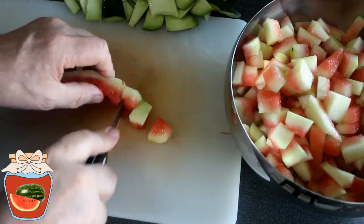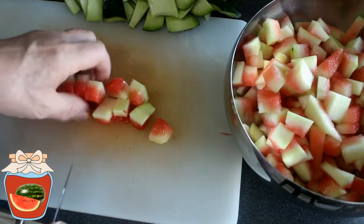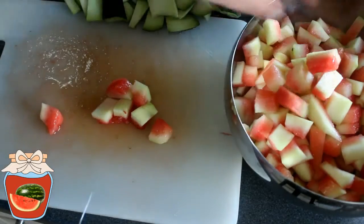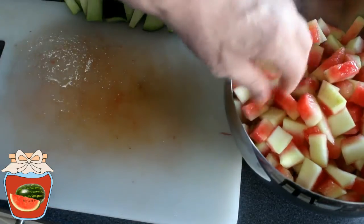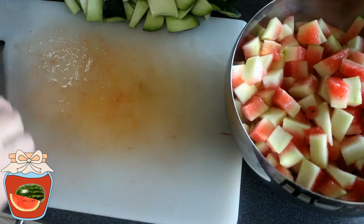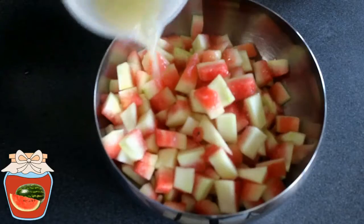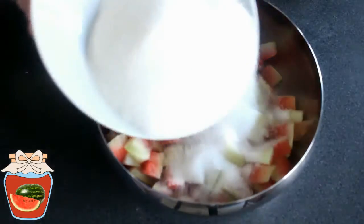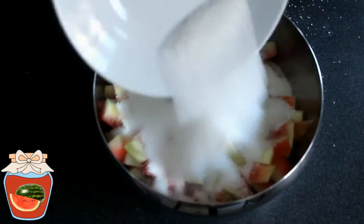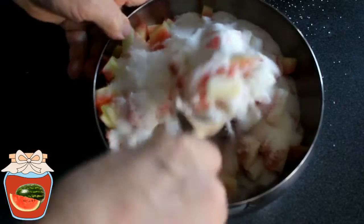Alors je coupe des petits morceaux parce que je ne vais pas mixer, je ne vais pas faire une marmelade, je veux faire une confiture donc je ne mixe pas. Et voilà le résultat. Maintenant j'y ajoute le jus de mon citron. Et ensuite je vais mettre le sucre. Et je vais mélanger tout ça.